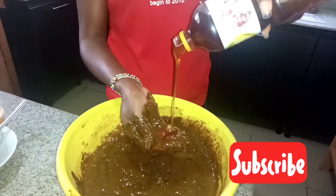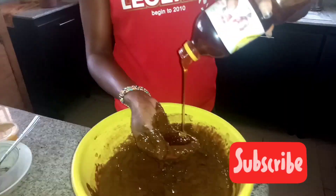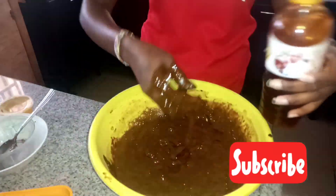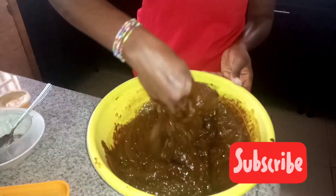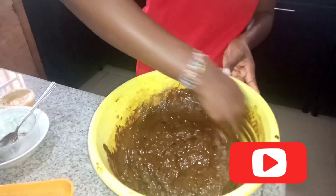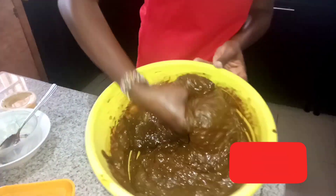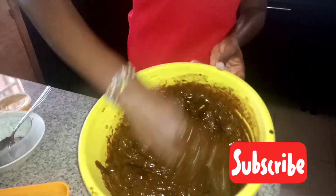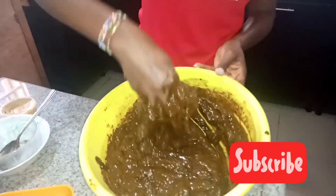I'm going to pour the lemon juice, which is very important for this DIY — that's for non-sensitive skin. I will stir again. Just keep stirring; that is one of the most important aspects of this DIY. You need to stir until there are no lumps. You can see how far I've gone with the stirring, and then I'm going to add my honey. All these are yummy, yummy stuff.